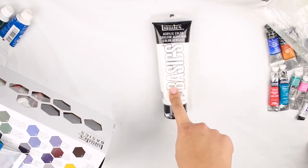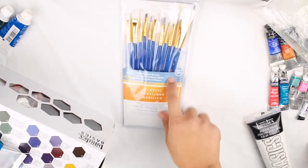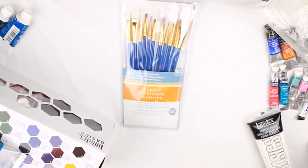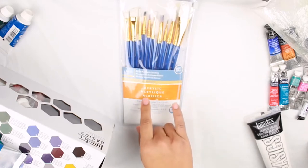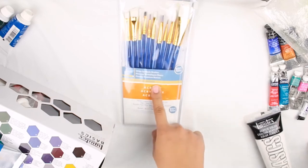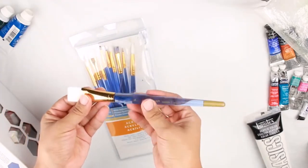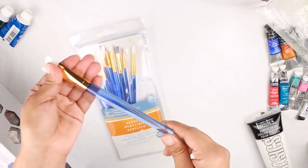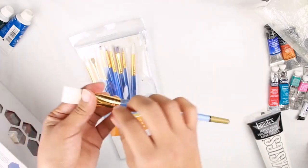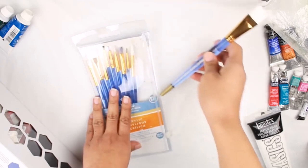Next let's talk about brushes. Here I have again from Michaels the Artist Loft line — a set of 10 different brushes. I like these because you're buying multiple brushes without having to purchase them individually, especially when you're just starting out and don't know which ones you prefer. What I like about this particular set is that they come with a clear handle. If you forget your brush in your water cup, it's not going to split. With a wood handle brush, if you forget it for a day or so, the wood will start to split, the bristles can come off, the glue undoes itself, and they just fall apart.